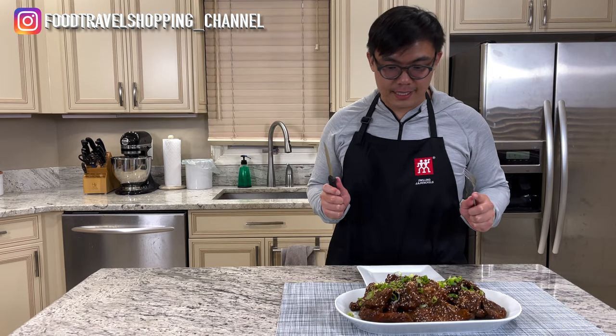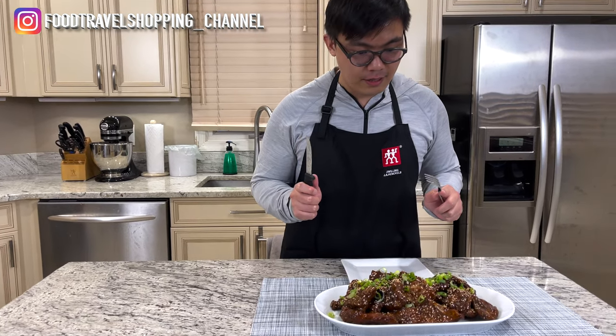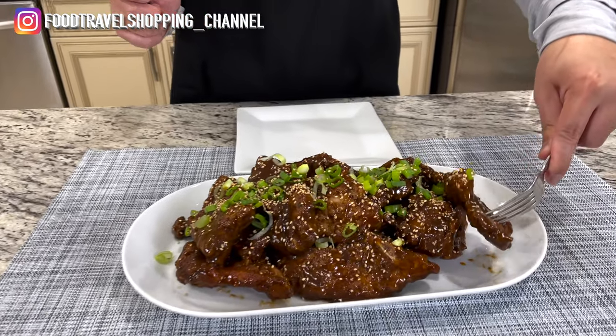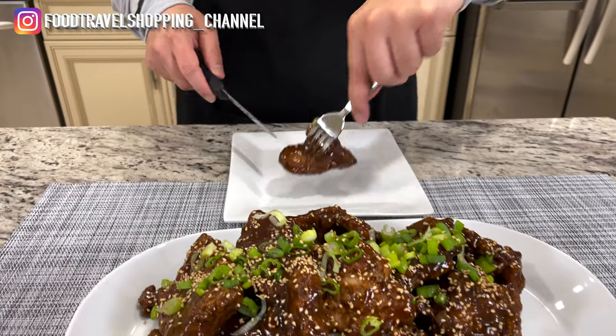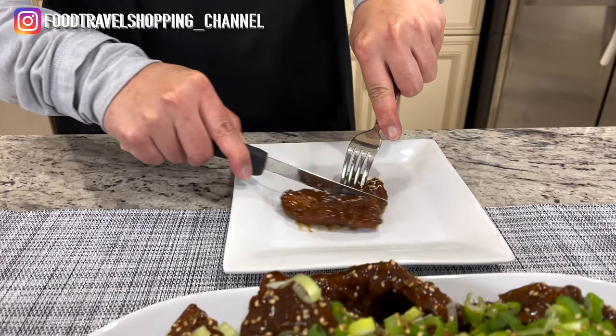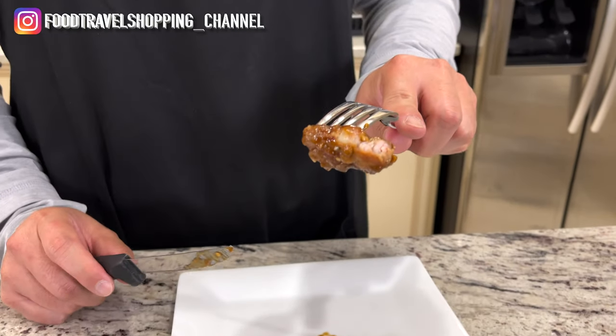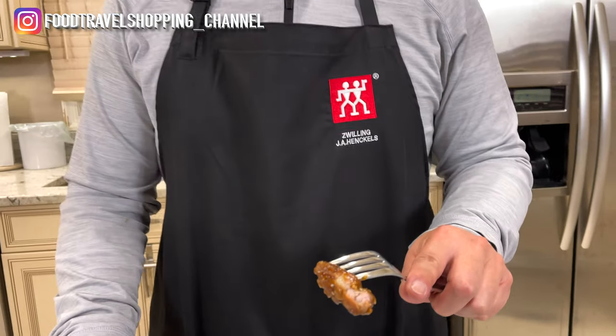Now I'm ready for my taste test. Let me get a piece here — oh, so nice. So good. Can't wait to try. So good! The pork chop is so tender and it's not dry. It is so good. I need a bowl of rice to go with this.